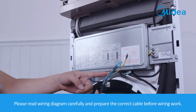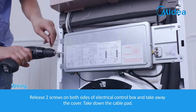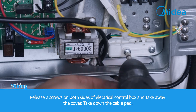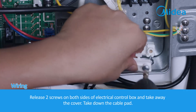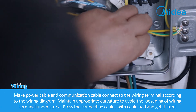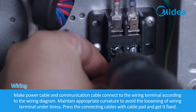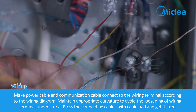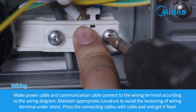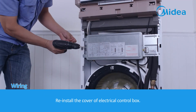Wiring. Please read the wiring diagram carefully and prepare the correct cable before wiring work. Release two screws on both sides of the electrical control box and take away the cover. Take down the cable pad. Connect the power cable and communication cable to the wiring terminal according to the wiring diagram. Maintain appropriate curvature to avoid loosening of the wiring terminal under stress. Press the connecting cables with the cable pad and get it fixed. Reinstall the cover of the electrical control box.